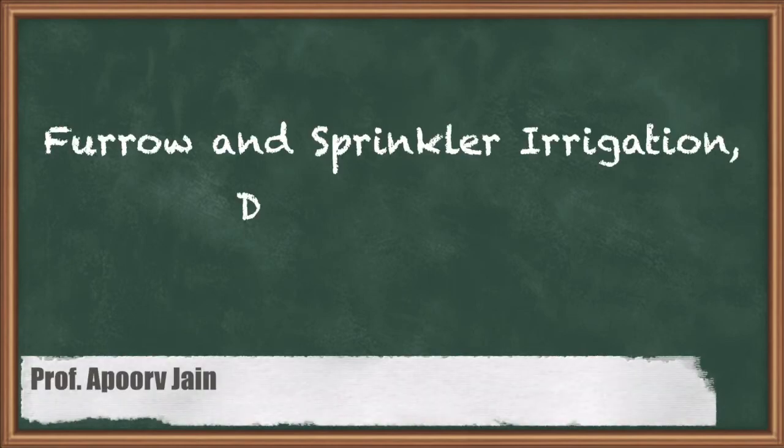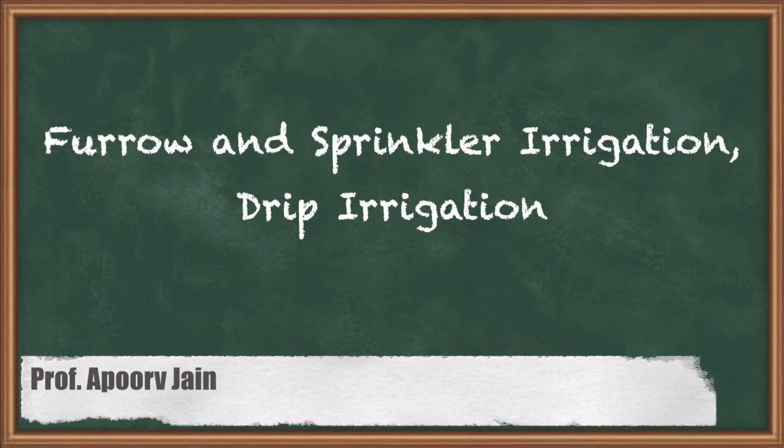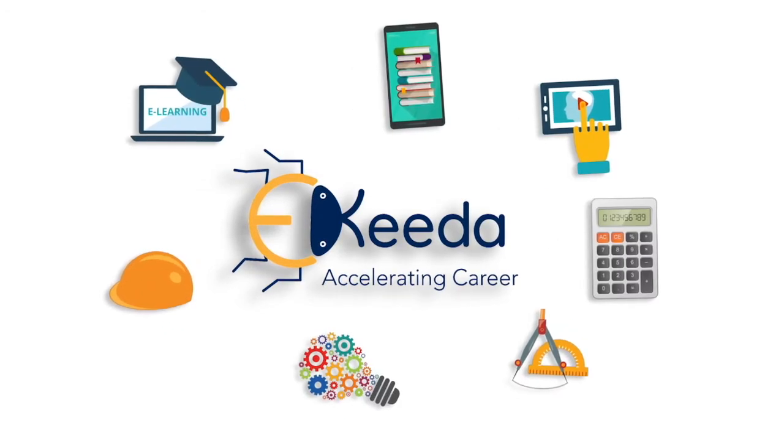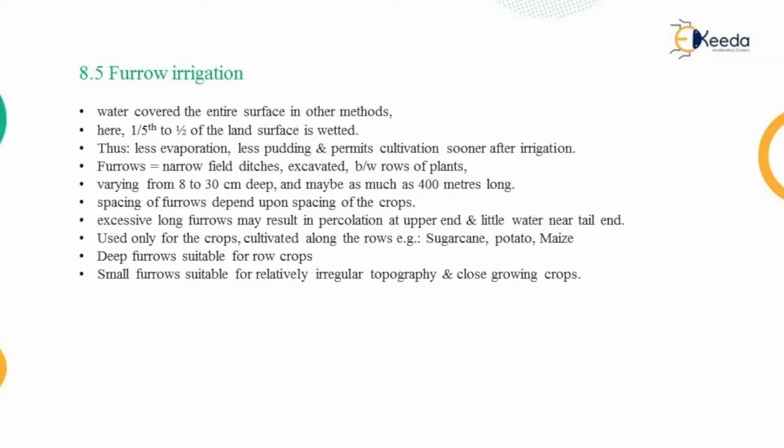Hello everyone. In this video we are going to discuss the next methods of irrigation: furrow irrigation, sprinkler irrigation, and drip irrigation.